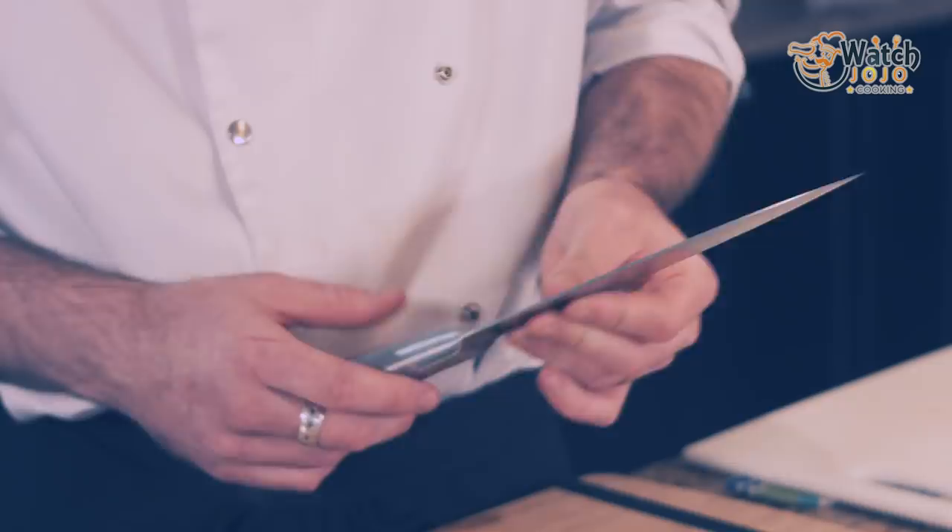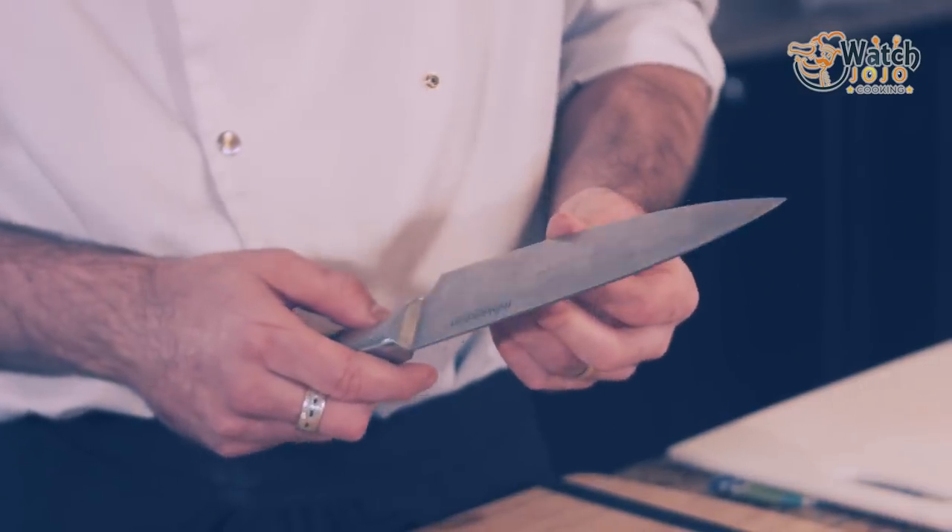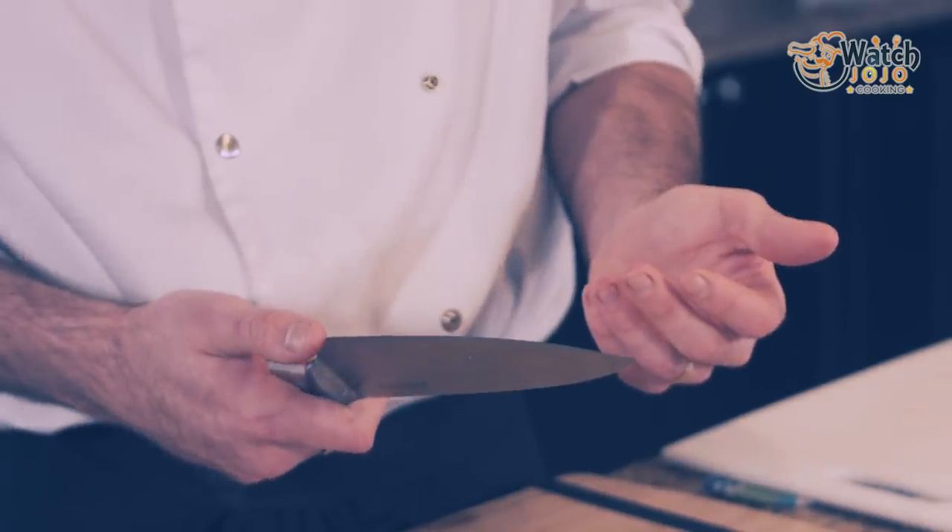The next common misconception is that a sharp knife is dangerous, when in reality it's quite the opposite. A sharp knife goes exactly where you tell it to, whereas a dull knife will go in unpredictable angles. And even if it's dull, if it hits you and you're not ready, it will cut you.